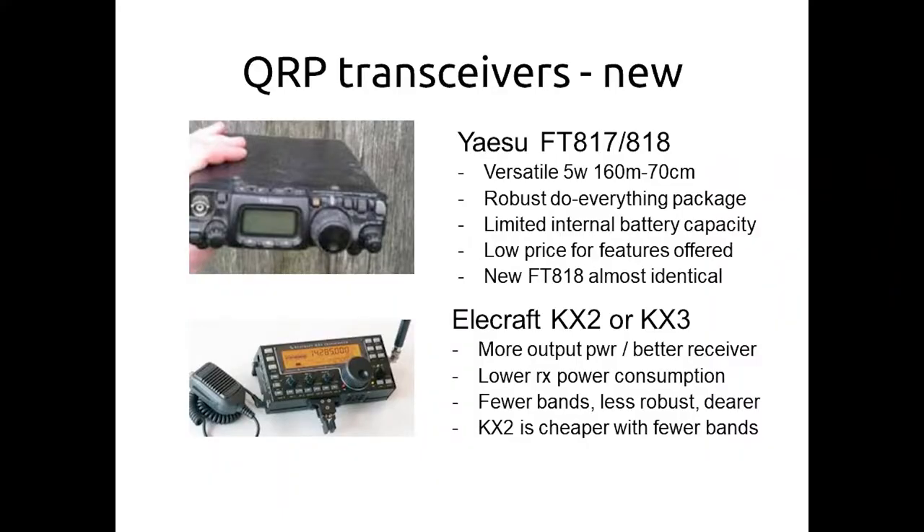As for QRP transceivers, the most famous is probably the FT817 and FT818. If you've already got an FT817 ND, it's probably not worth getting an FT818 — the only difference is maybe one watt extra power and a battery pack that goes from absolutely terrible to merely mediocre. If you want a basic do-everything package, the FT817/818 is a good choice. There's also a new ICOM coming out — the ICOM IC-705, quite a bit more expensive. The Yaesu has been around since 2001, and is probably Yaesu's longest-running transceiver — the better part of 20 years if you count the 818.